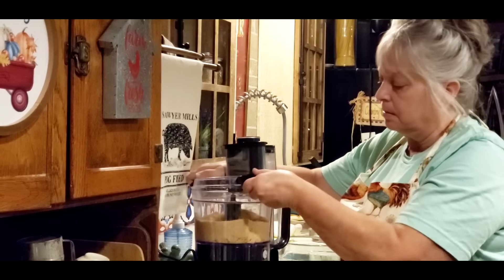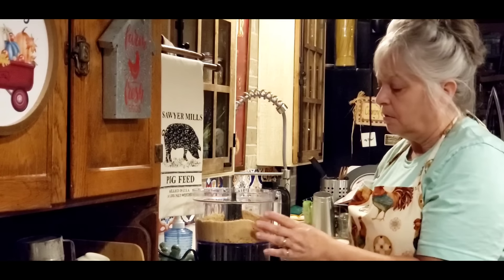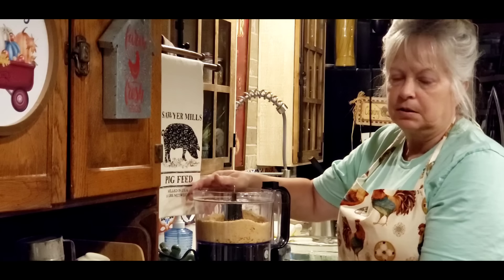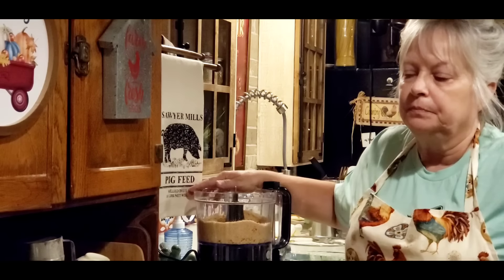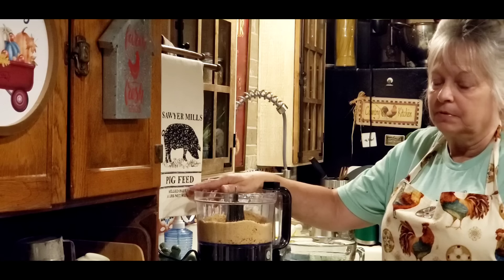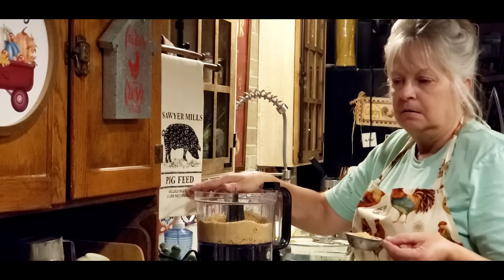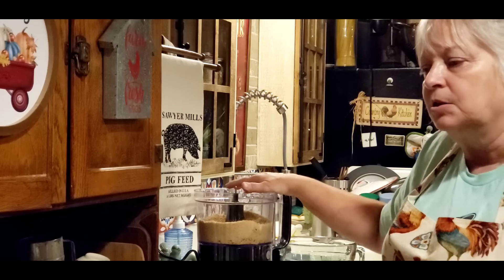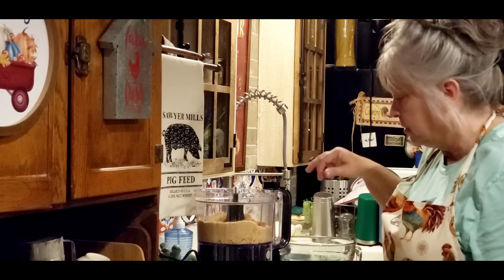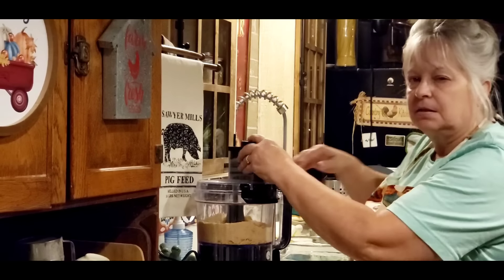So what I've got here — I'm going to make a graham cracker crust. I've got about a sleeve and a half in my food processor, and I'm hoping that'll make about a cup and a half of graham cracker crumb. And I've got two tablespoons of brown sugar. I'm just going to put the top back on and whiz this up just a little bit.